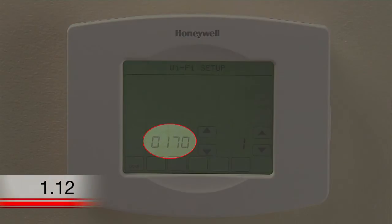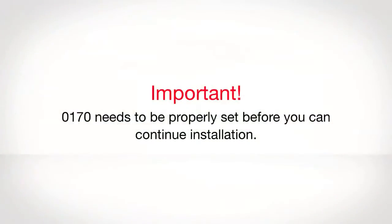You'll want to cycle through the functions until you reach function 0170. The other functions can be changed at your discretion, but 0170 needs to be accurately entered in order for your thermostat to function properly. This needs to be done before you connect your thermostat to your home's Wi-Fi network.